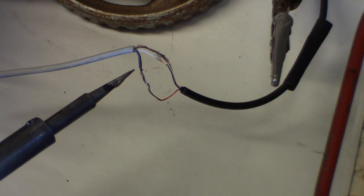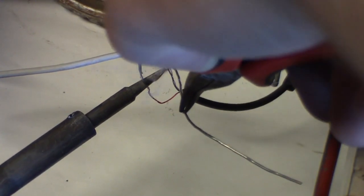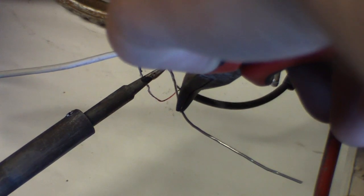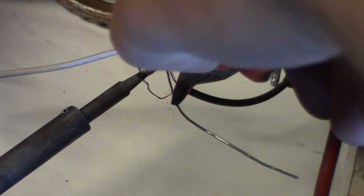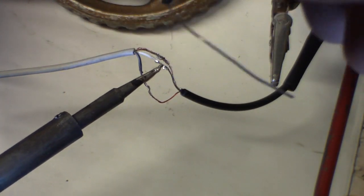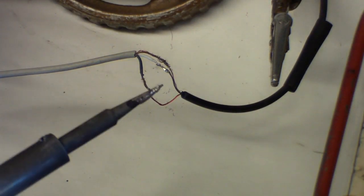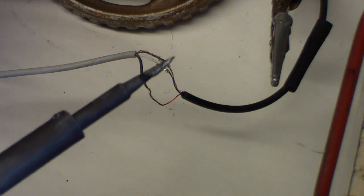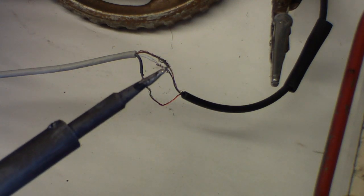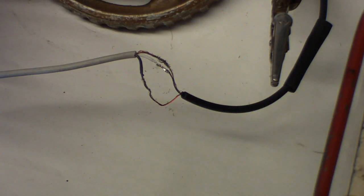Okay, this is the last one. There we go, that got it. You want to be careful when you take the iron away because you can leave little points when you pull away — those can rip through your insulation, heat shrink, or whatever later. Then tin the tip.